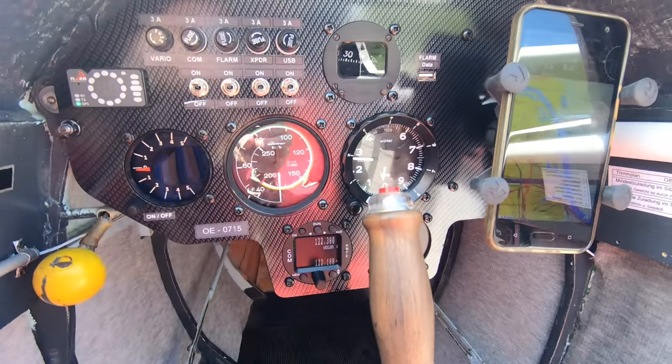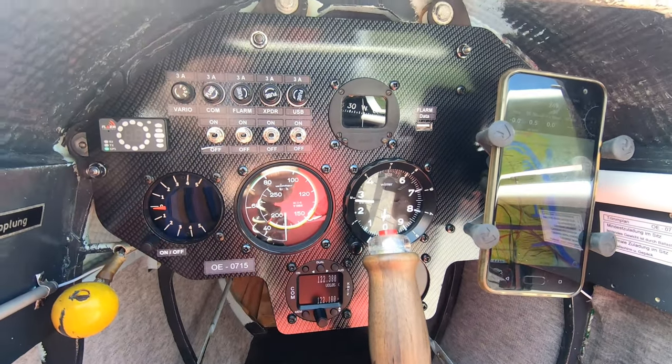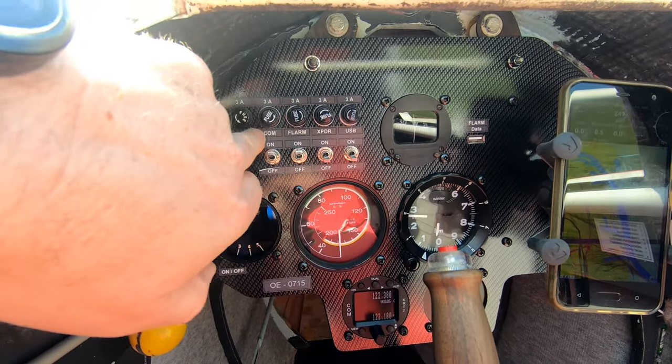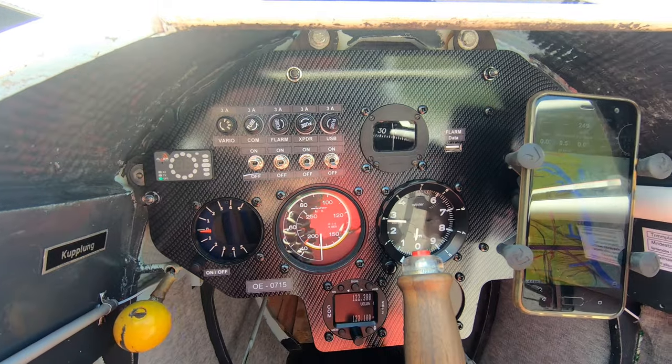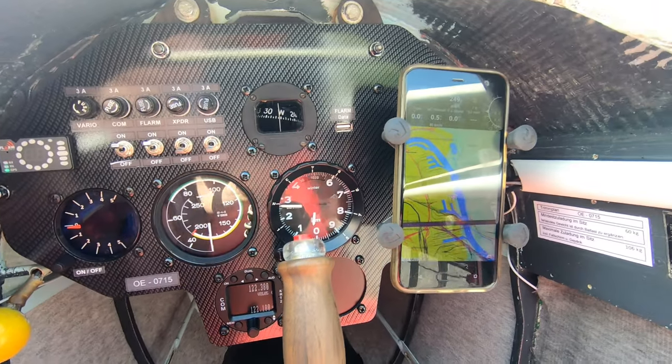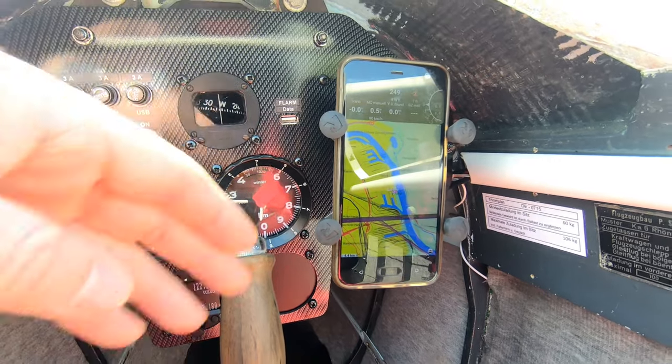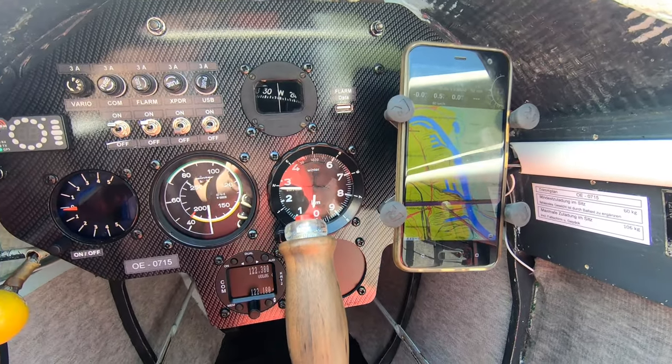As you can see it was freshly prepared — all the latest instruments, fuses and markings all in the place where they should be, and a holder for the mobile phone where you can use for example XCSoar or a similar glide computer.